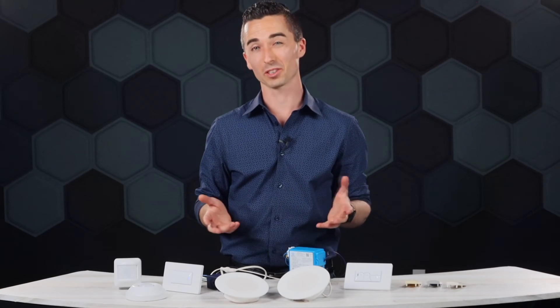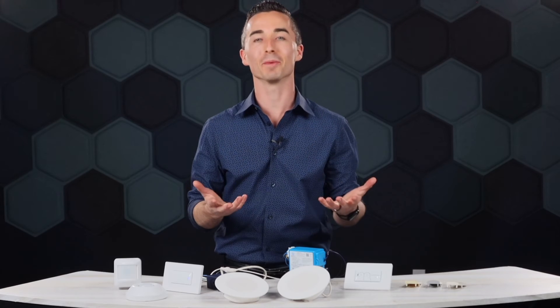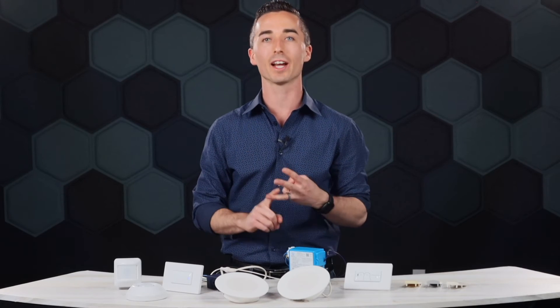One of the questions I get asked a lot when it comes to sensors and wall stations is: what are my finish options? When it comes to the sensors, you've got white. When it comes to your wall stations, you've got light almond, ivory, gray, and white. Tons of options.